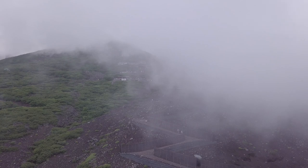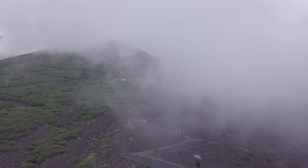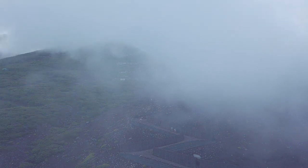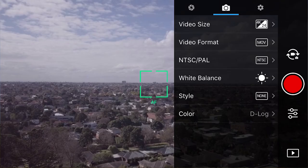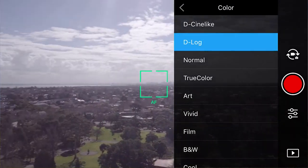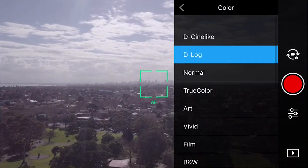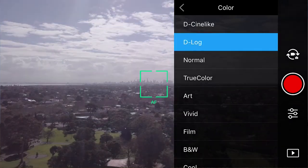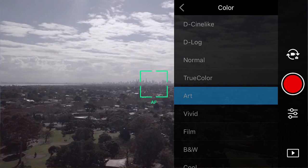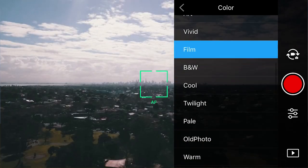The one thing I do is set the color mode to D-log, which allows for color grading later on to bring out more dynamic range. If you press the three lines with circles, go to color, you've got all these options — D-log, D-cine, normal, they all do different things and you can even film in black and white. The one I like to use is D-log. It looks a bit gray now but when you bring it up on the computer you can really make colors pop.